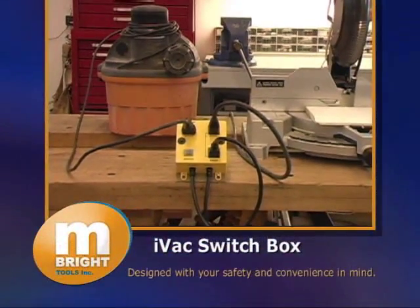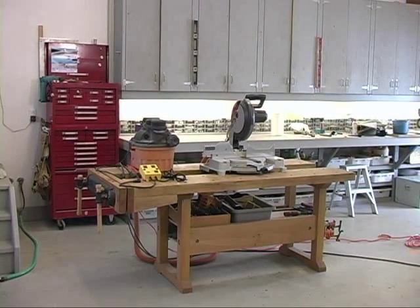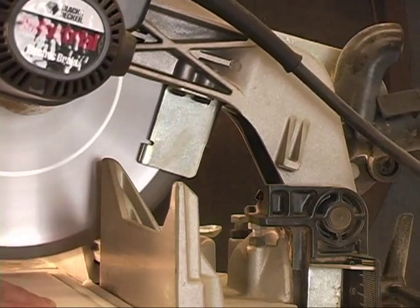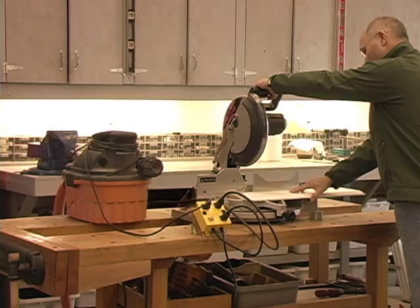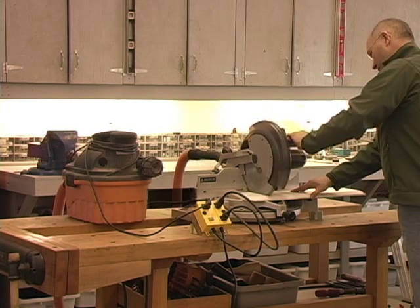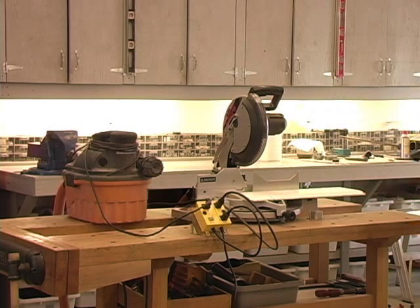This is the Intelligent Vacuum Switch Box, or IVAC for short. It makes the use of power tools such as saws, sanders and routers that generate woodchips and airborne dust safer and more convenient by automatically taking over the control of the dust collection system. Because you no longer have to worry about turning the dust collector on and off for every operation, the IVAC frees you to focus all your attention on the operation of the power tool.